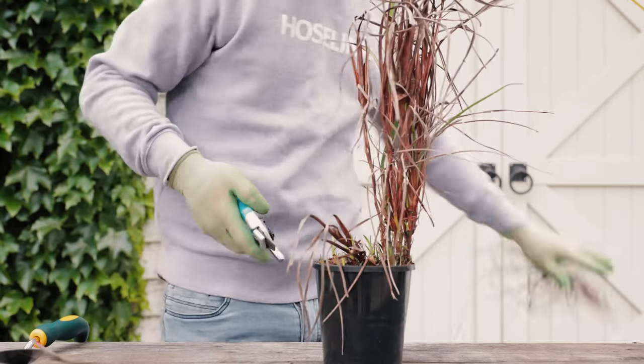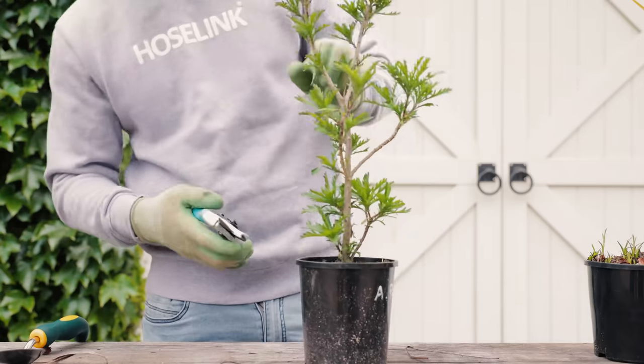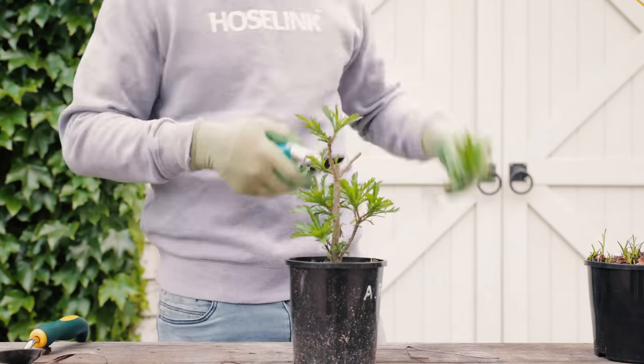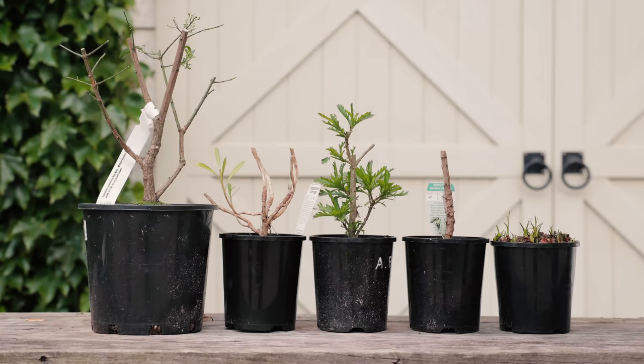Now we cut back the plant to remove the dead branches and leaves and to reduce the overall size by one third to a half. This will take some stress off the root system as it has less plant to feed, giving it a much higher chance of recovery.